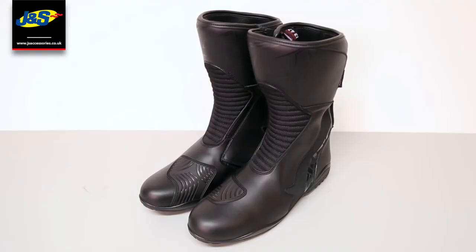Hello and welcome to another JNS YouTube video. Today we've got the Akito Pathfinder boots.